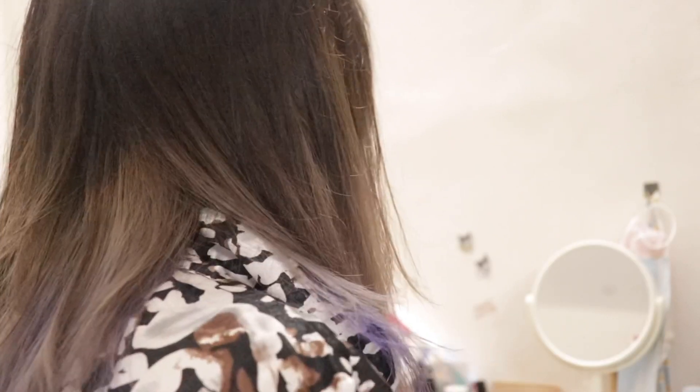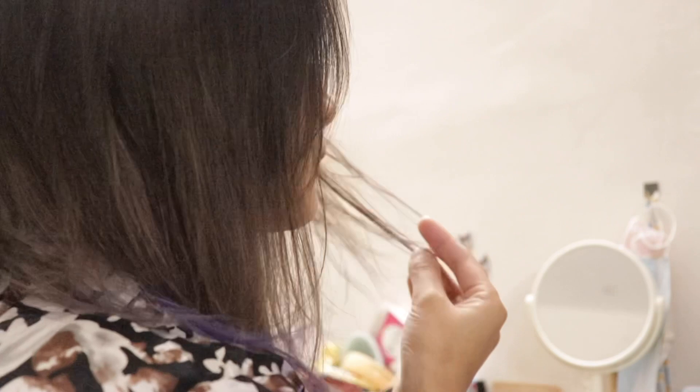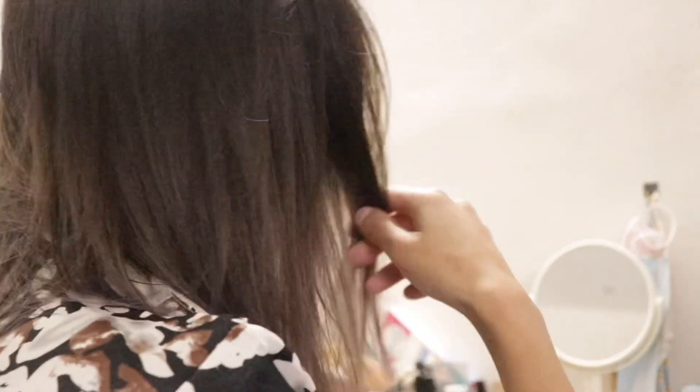My color has faded now and I'm planning to try out some other colors. If you guys have any suggestions, comment down below so I can try them out and give you a review of hair colors available in the Indian market that are good for your hair. It's a little costly but it's worth it. Thanks so much, bye!